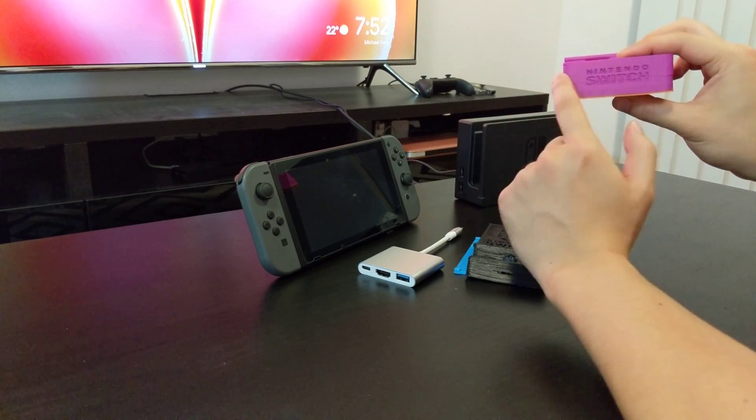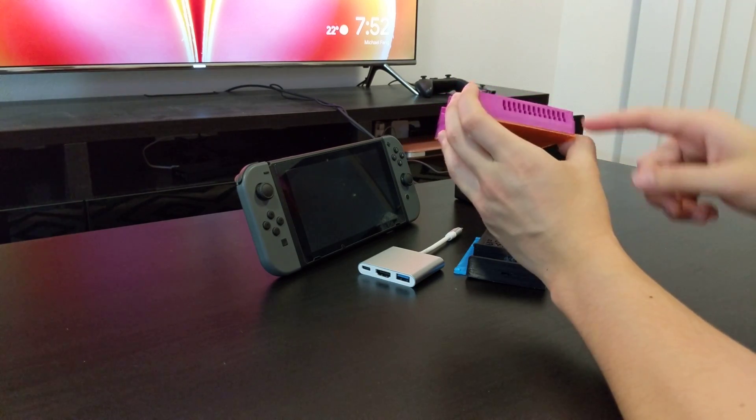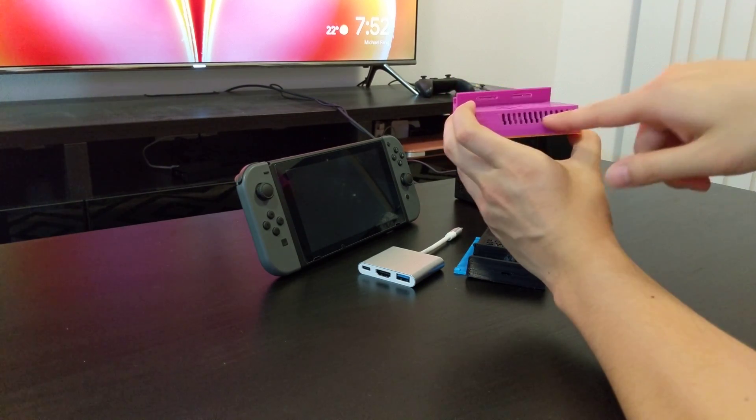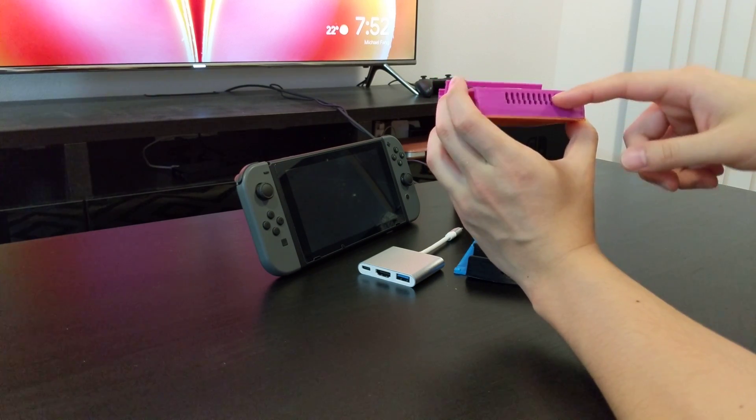One last thing - this one hasn't got an LED spot at the front, but it does have these vents at the back. So what I did was reroute the cable to the back and put the LED there, so at least there's some way to tell whether the Switch is on or not.